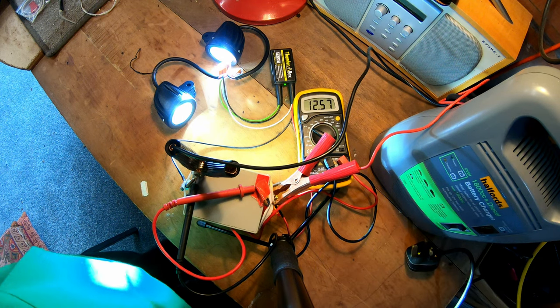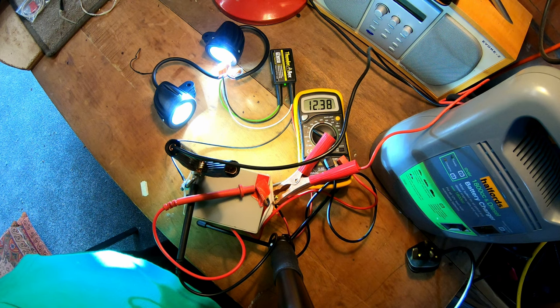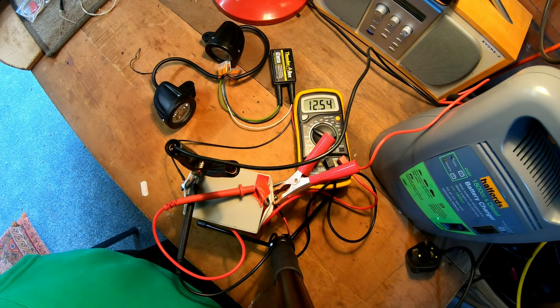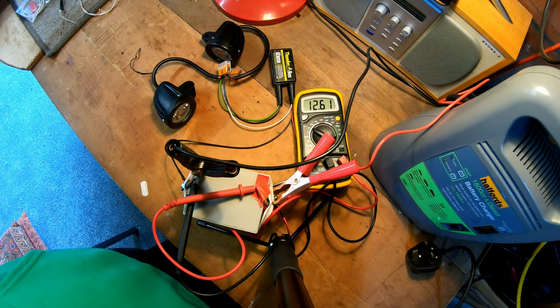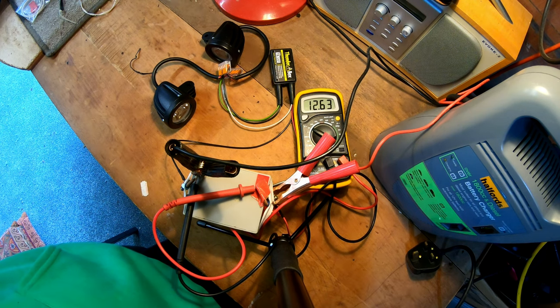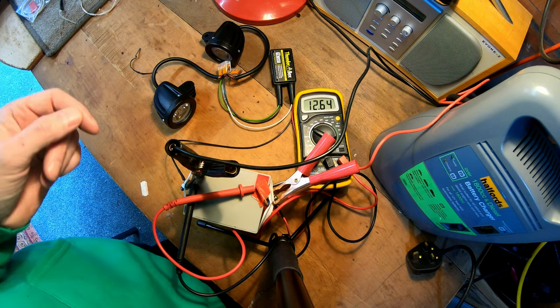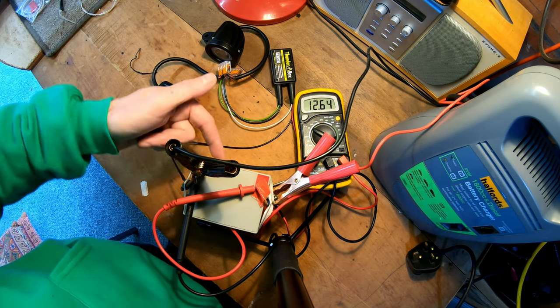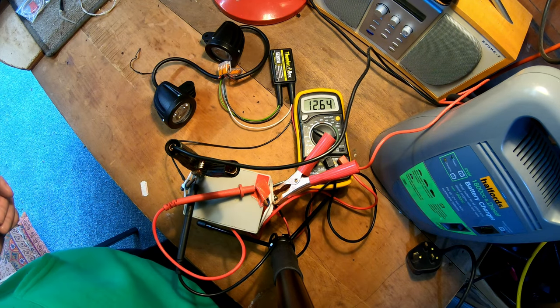I'll now unplug the charger to simulate the bike coming to a halt. So it's gone off - you can see the voltage dropping, the LED starts to flash and then goes off, and the LED will flash bright for a little while and then it goes into dim flashing. The next thing I ought to do is check how much current it takes in standby. It claims that after 24 hours it shuts right back to one milliamp, and one milliamp is less than the battery will discharge itself through its own internal resistance, so it's nothing at all.